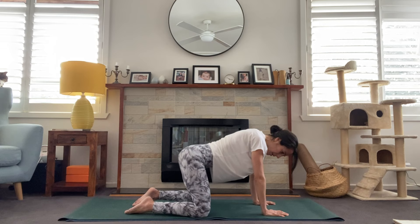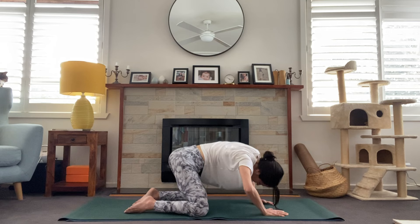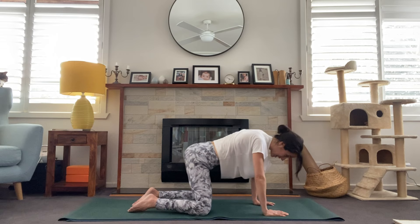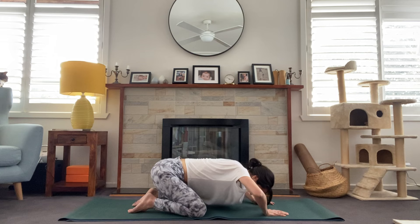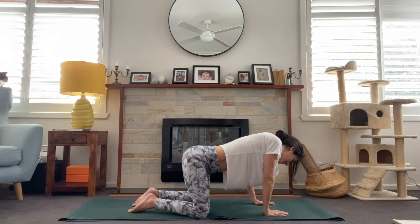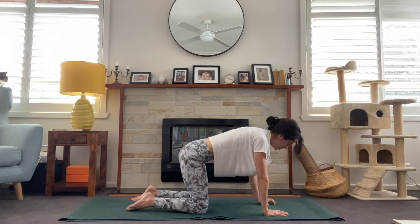You could also start to take some different movement here — maybe bringing the knees a little bit wider apart and starting to work into the hips, some hip circles, maybe bringing the chest down toward the floor. This is where we get to be intuitive and move in a way that we like, getting out some of those cracks. We'll take two more breaths in your cat-cow, and we'll come back to stillness when you've completed that second breath.